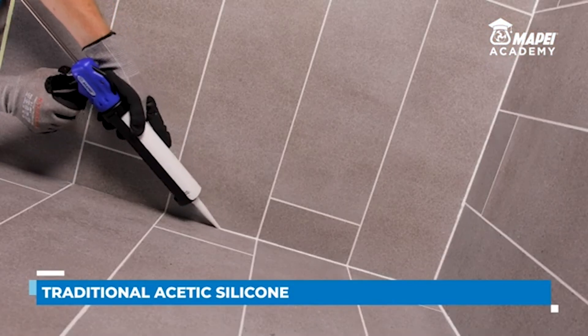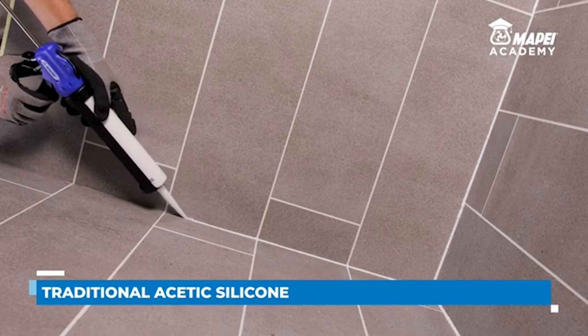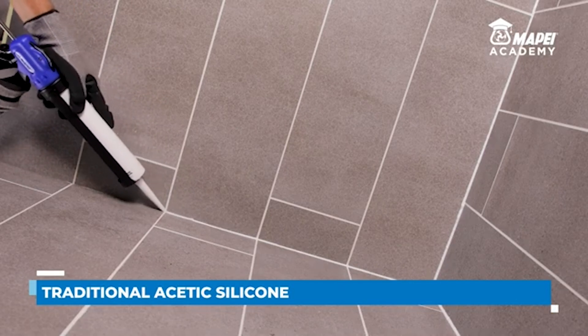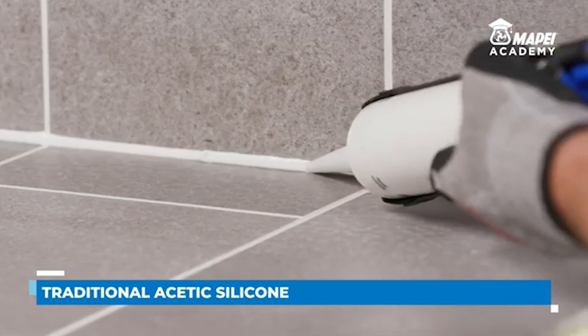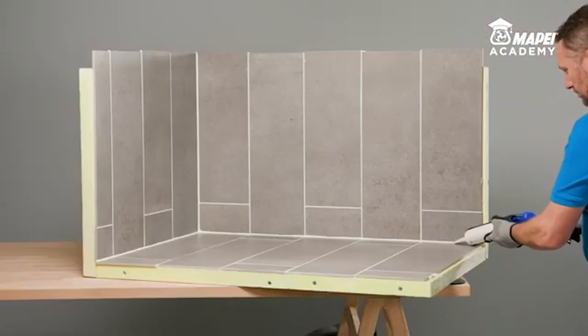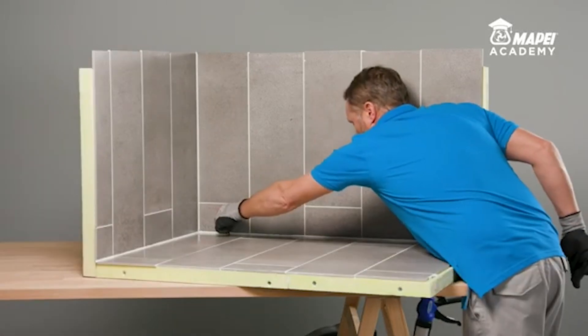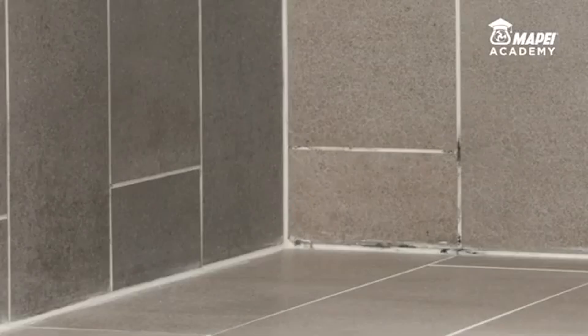If we seal part of a shower cabin with MAPE Seal AC, a sealant with high resistance to mould thanks to the inclusion of Bioblock biocide technology, and another part with traditional mould resistant sealant, which probably only contains a small amount of biocide, initially there will be no difference.